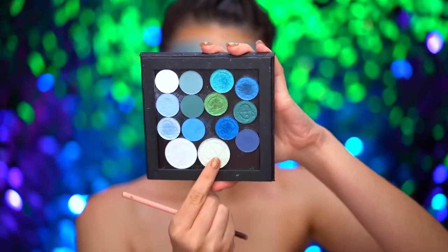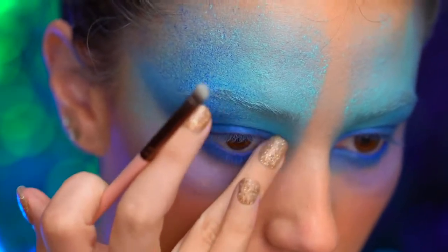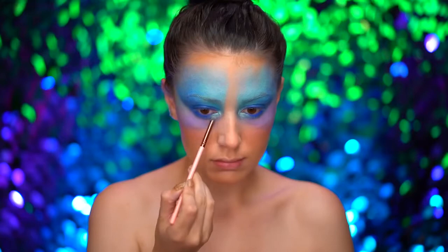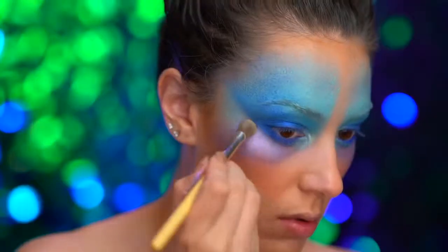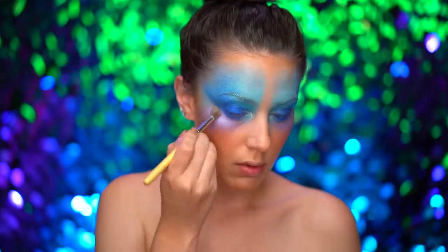With a duochrome green highlighter, I'm adding some glow to the inner corners of the eyes. Then picking up a foiled lavender shade, I'm adding some glow to those purple areas of the face.